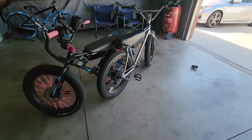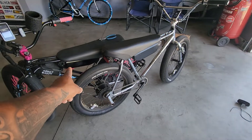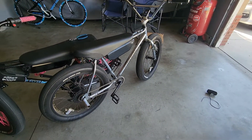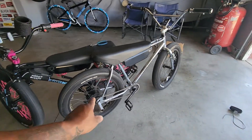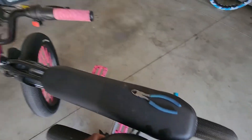I took Chell's battery, put it on my bike — nothing. And then what I did was I hooked Chell's controller to my bike.